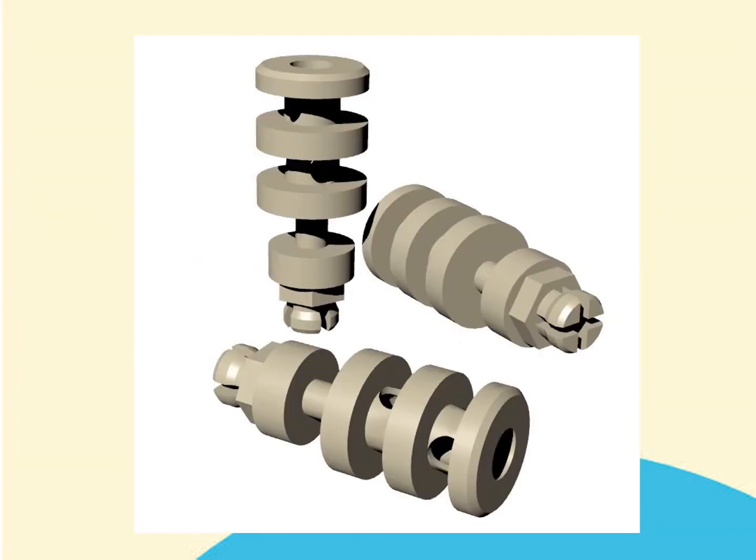Before attempting to take a transfer impression using a clicking top, it is important to ensure that you have the right transfer and that you are not inadvertently trying to use the more updated universal transfer or the anchor lock transfer. The point to look for is a cut or cross-cut into the top of the hex — this is indicative of a clicking top. If your transfer does not have this cross-cut, then it is not the correct transfer for this technique.